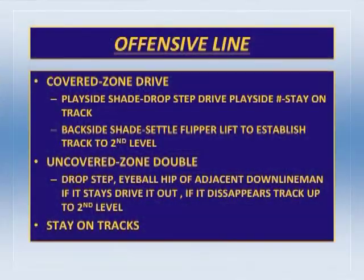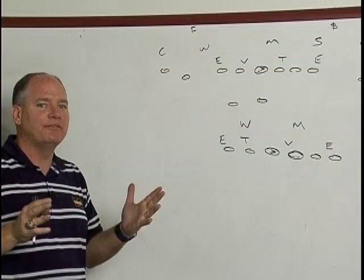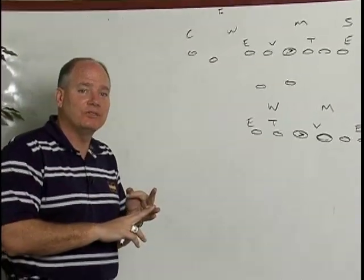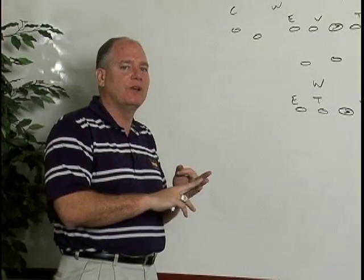Our base for that is the inside zone. I'd like to talk about our offensive line rules for running inside zone. The rules are really very simple — I'm big into simplicity. I like to run a lot of different plays, but with very few blocking schemes. I'm the offensive line coach. I limit our run blocking schemes to three: inside zone, outside zone, and power — or gap scheme. Inside zone, outside zone, power.